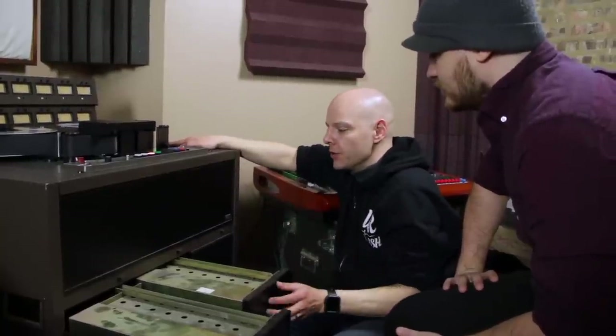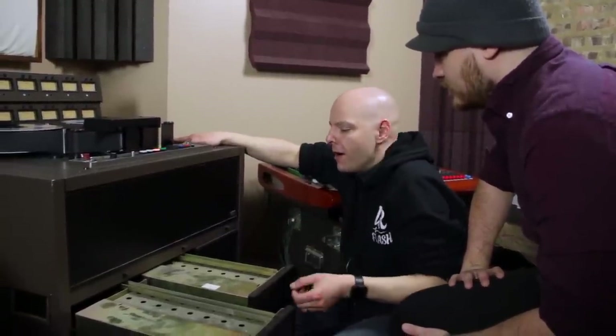There's a little bit of what they call wow and flutter that happens on tape, and it's actually pleasing when you hear it. In digital, everything is so precise — it's all ones and zeros, it's either on or off.